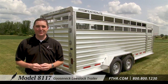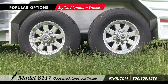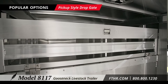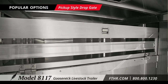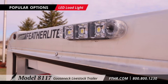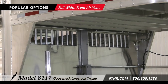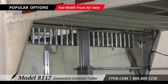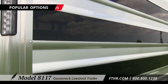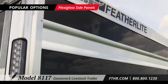Here are some of the popular options on the 8117. Aluminum wheels give your trailer a stylish look. A brawny pickup-style drop gate with a convenient one-handed latch lays flat up against the wall and is easy to open. An LED load light lets you load livestock in the evening or at night. LED dome lights are brighter and use less energy. A full width front air vent provides additional air flow to livestock. Running boards offer added convenience when checking on livestock. Plexiglass side panels help control the temperature of your livestock and make your trailer look nice too.